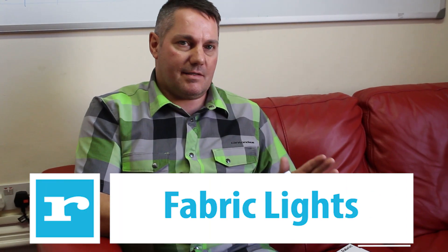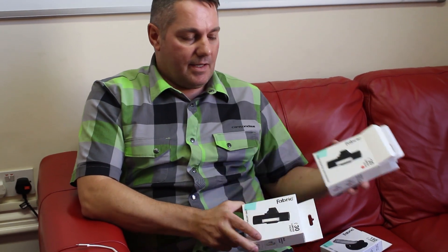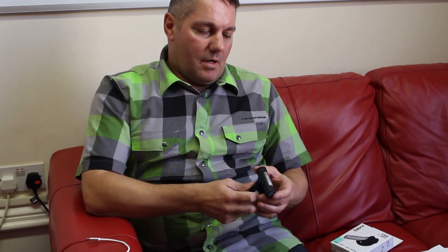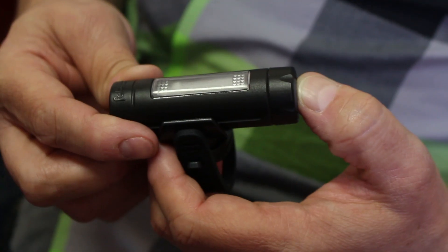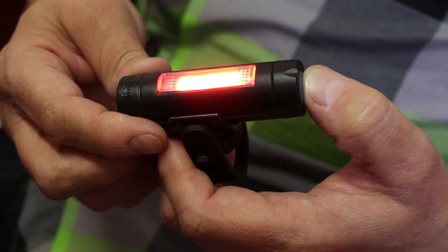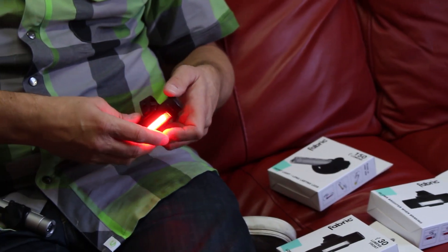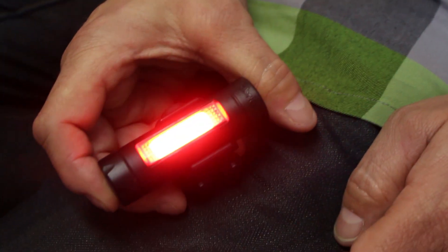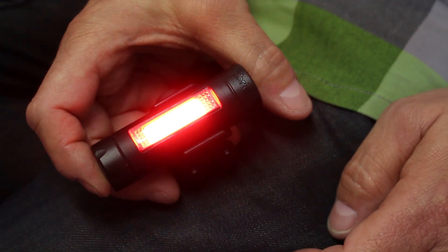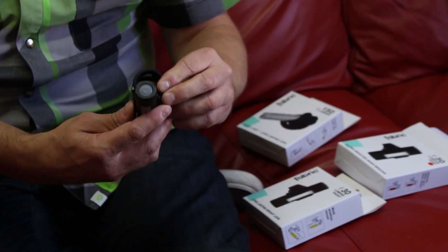We've got four lights in the line currently. We've got a front and a rear light — this little LED here. This light has got multiple settings: constant, dim, fast flashing, and low flashing. But this rear light has got a built-in accelerometer. If I throw it up and catch it with a bit of force, it glows brighter — obviously trying to emulate a bicycle stopping, which is quite difficult to do. Retail's for 30 quid.